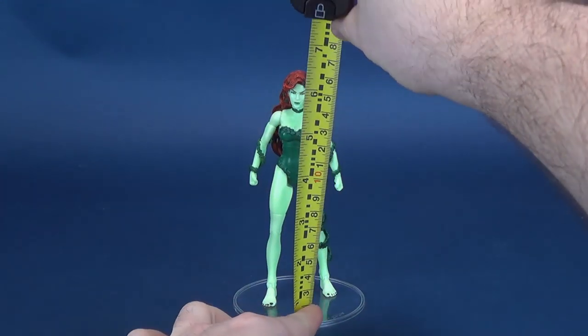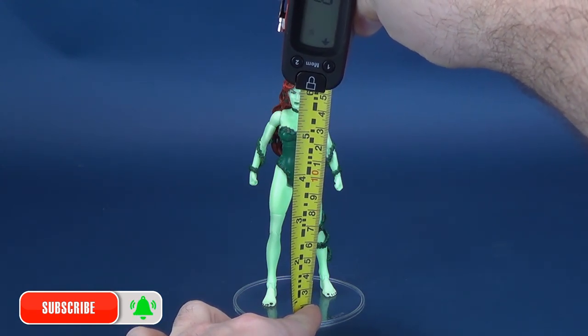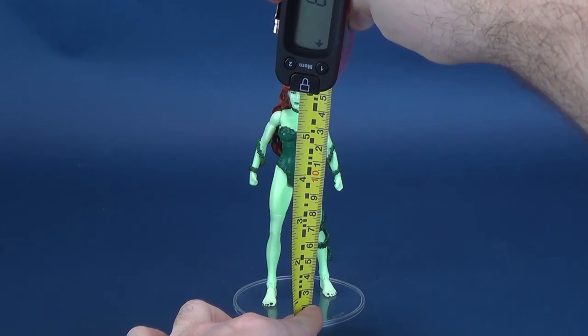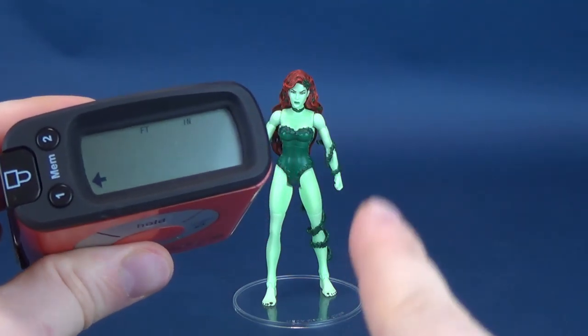To mark the beginning of this review, the first thing we always do is figure out how tall these figures stand. Yes, this was a viewer's request. Somebody had asked me if I would consider going back and having a look at some of the Signature Collection figures, specifically Poison Ivy.